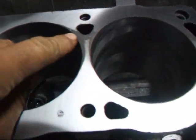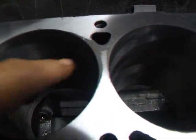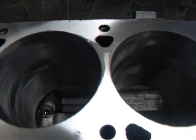As you can see here it's still a little bit low right here, over here, and over here. This would certainly cause a compression loss in the head gasket to blow.